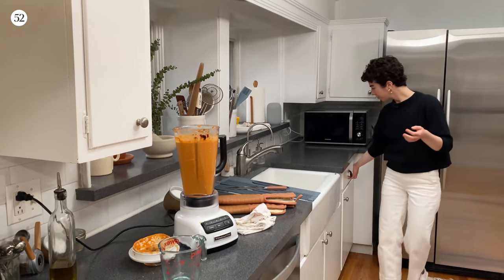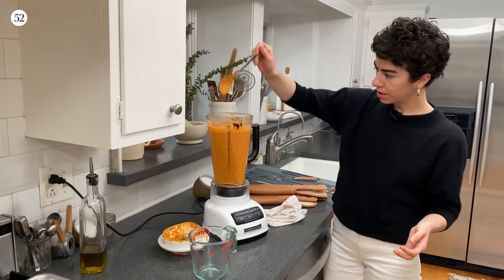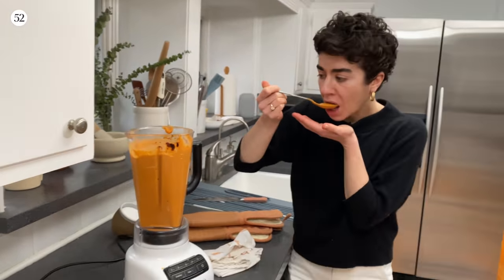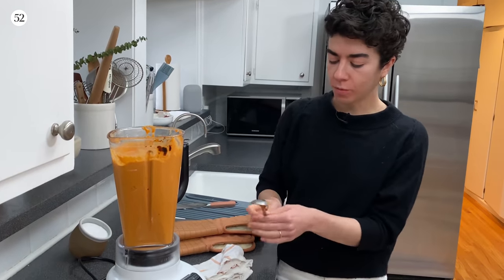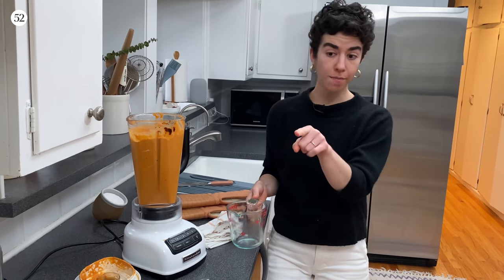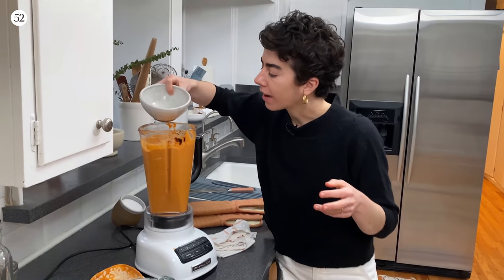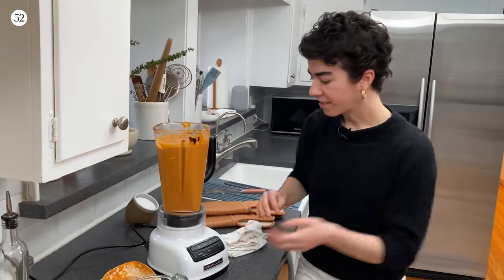I'm going to get a spoon and give this a little try. You can see a much nicer consistency here — the water also helps smooth out any lumps we might not have wanted. I think we need more water, and I think we need more salt. But wait — why would I add water and salt when I have more feta brine? So I am just going to add the rest of it and see how that does.